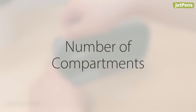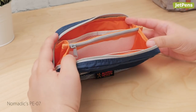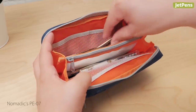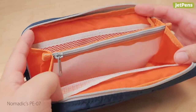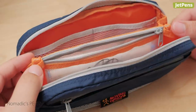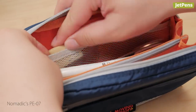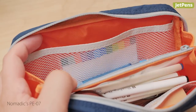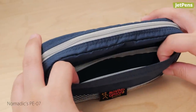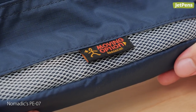Number of compartments. The PE07 has seven compartments. It has two large pouch sections for holding pens or long objects. Separating the two sections is a zippered mesh pocket for holding smaller items securely. Three mesh pockets lining the interior provide storage for erasers, lead cases, and even sticky notes. Lastly, it has a zippered front pocket that offers easy access to frequently used items.